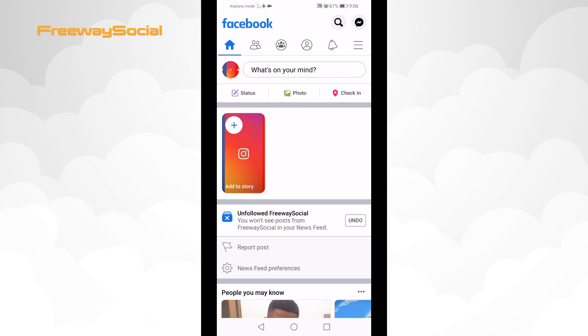If you would like to unmute this person, then just go to his profile and click the follow button.